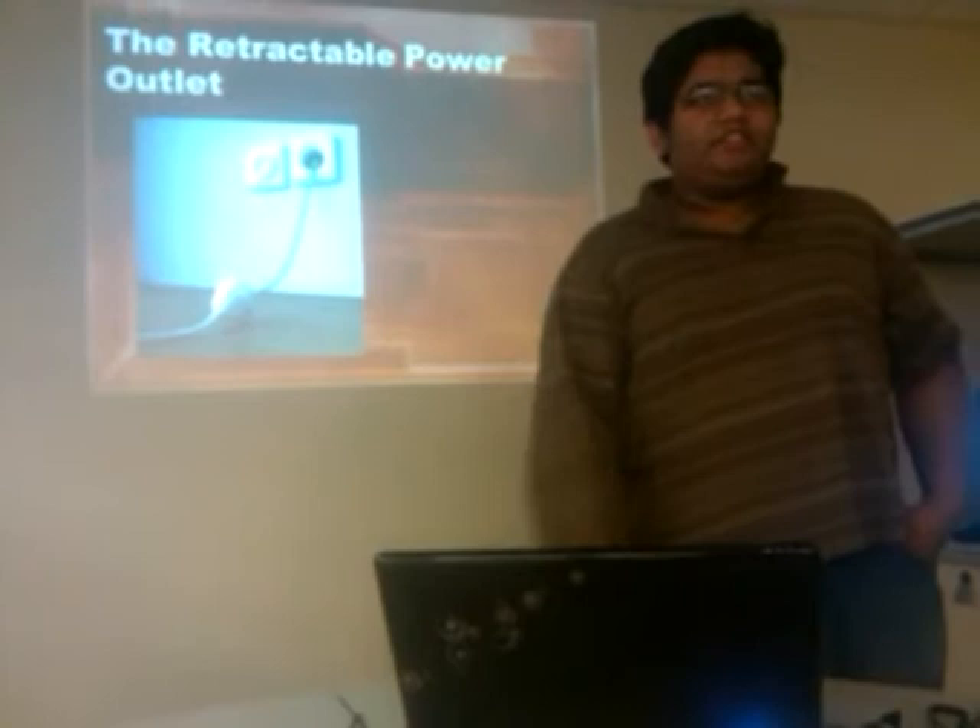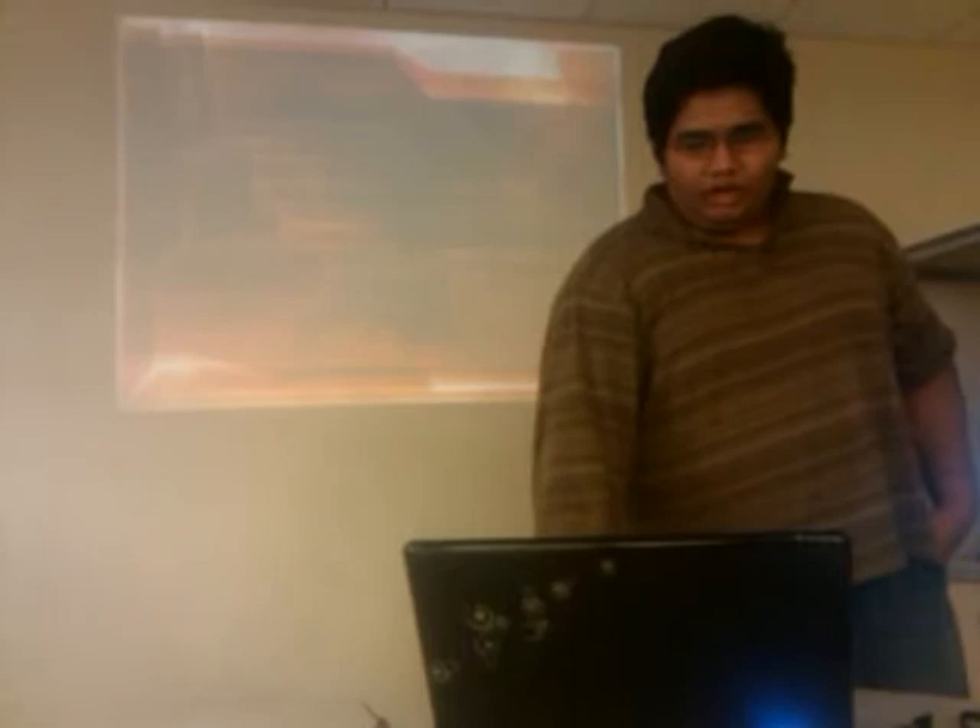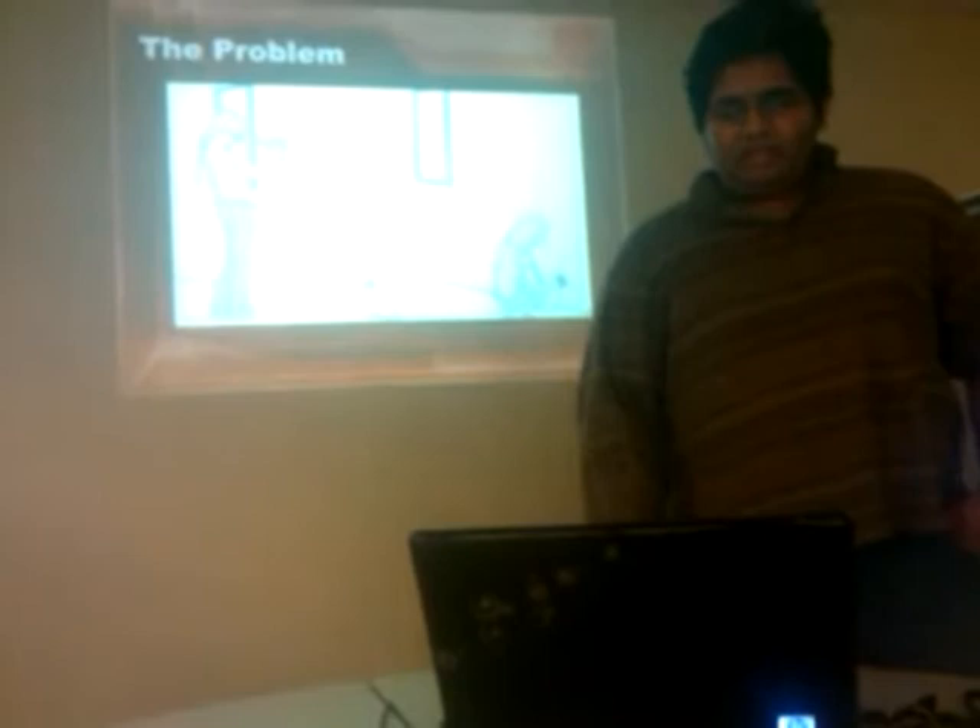My name is Harzik and I'm going to present to you my design of a retractable power outlet. Let's just start with the problem right here.